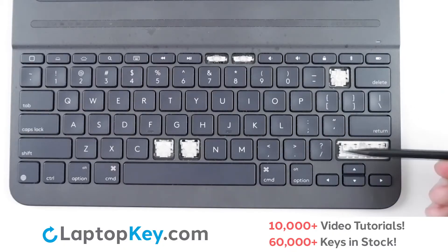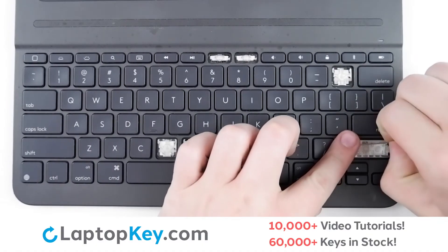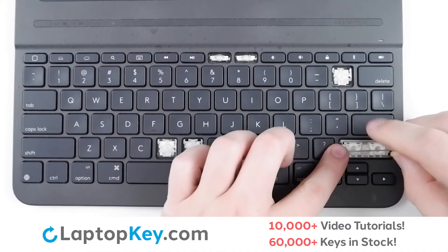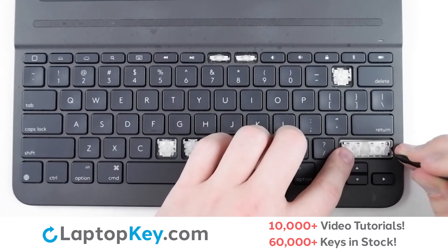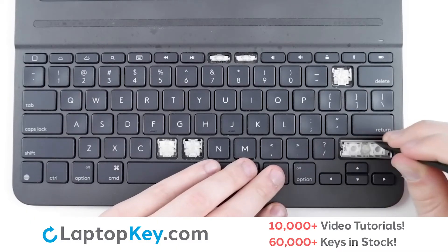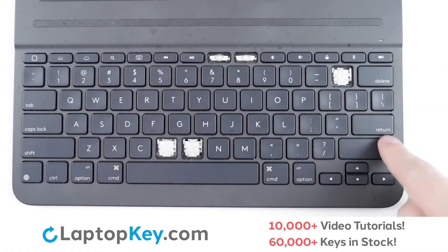To reattach the metal arms, there are holes here, here, here, and here to correspond with each set of arms. Insert the top arm in the top holes and the bottom arm in the bottom holes. Make sure both sides are properly aligned. Then take your keycap, place back in the slot, and press firmly all around the edge to make sure it's connected to the arms — and it's back to function.